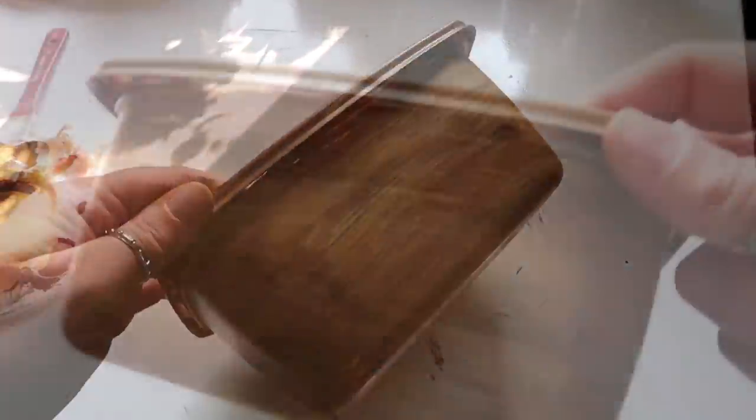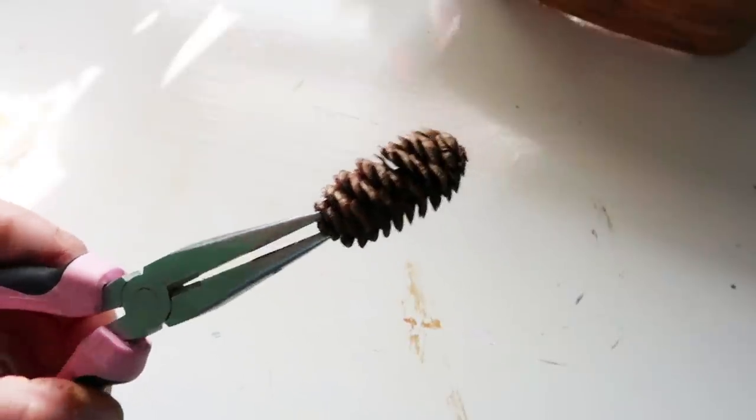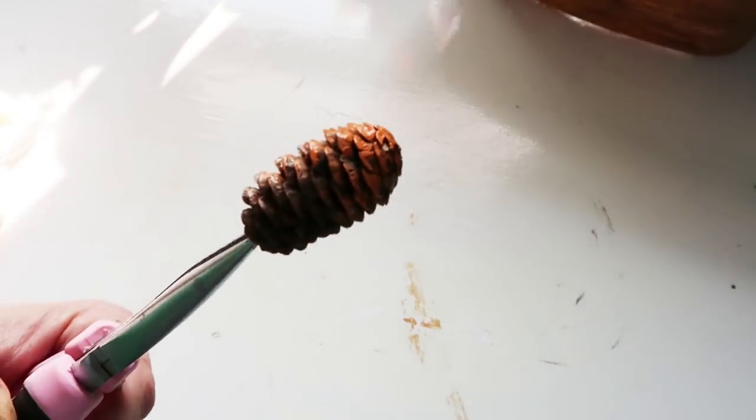So then as that was drying, I started painting the pine cones. Like I said, it would have been easier if I had orange spray paint, but I just took some acrylic paint and dabbed it in there on the bottom side and the top.